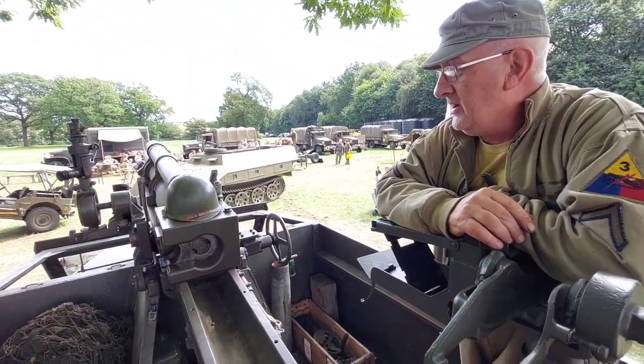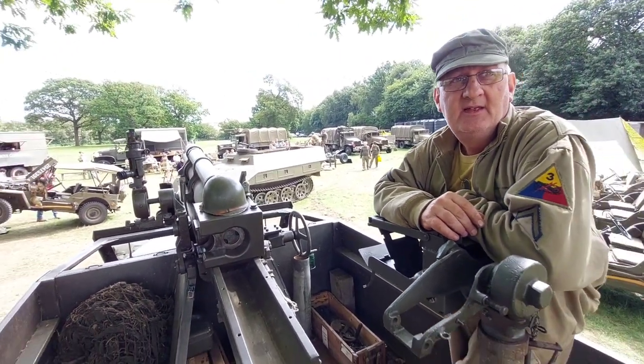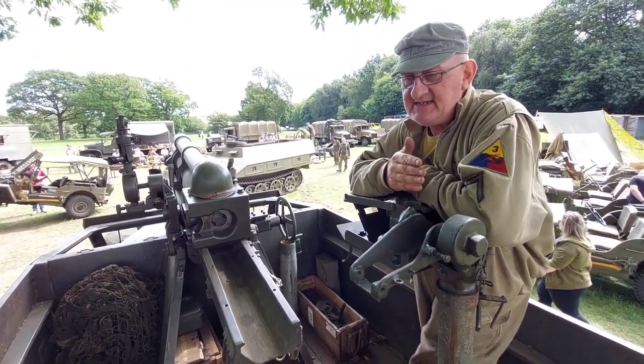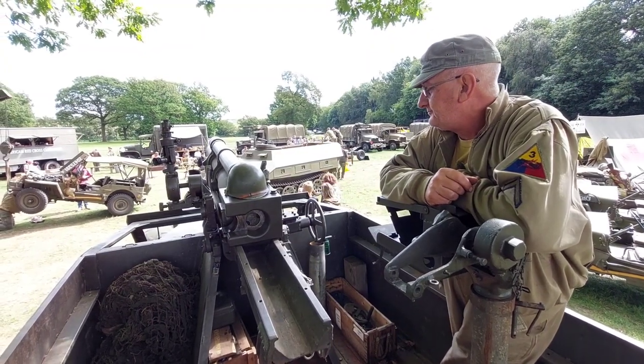Basically it's a mobile artillery piece. We wouldn't have gone vehicle on vehicle with this. The idea for us was to put in the covering fire, and then as the advance moved forward we would pack up and move along, covering fire, moving along.